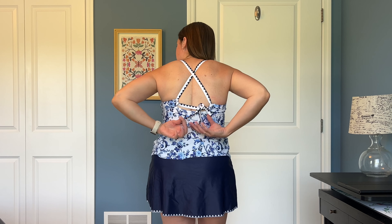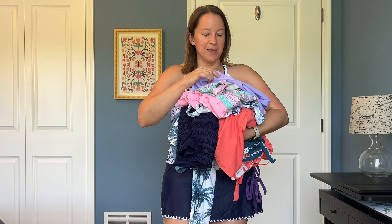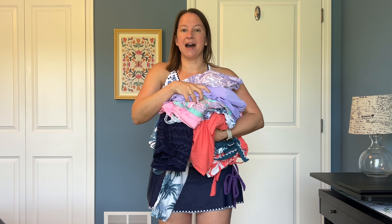Last one, and I really love this one. I love the colors and I love the style — this is more my style, it's more modest. I feel like it holds everything where it needs to hold it. The length on the skirt is really cute and I love the embroidered detail along the edge of the top. This one has the tie in the back as well, so you can adjust it to whatever you need. This might be one of my favorites.